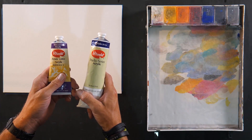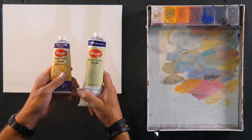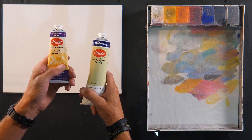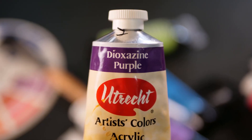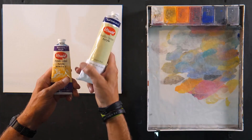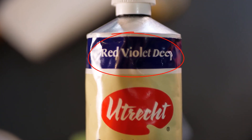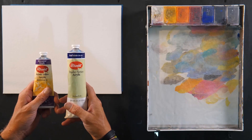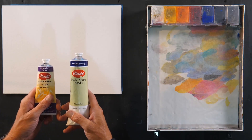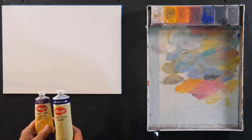If I was trying to buy a purple or a violet color in Utrecht, I would find that the artist grade paint is called dioxazine violet or dioxazine purple. Whereas in the student grade, it's called red violet deep. What I'll do is put a little bit of these paints into my palette box here and just test them on the canvas.